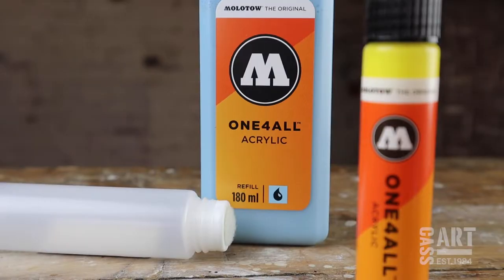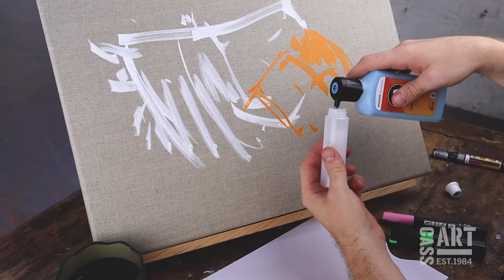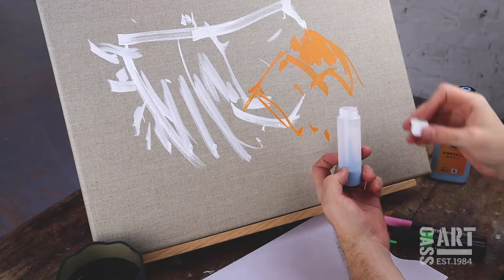Some markers, such as the Molotow All for One range, are refillable — something which can also be done with their drip stick squeeze markers.